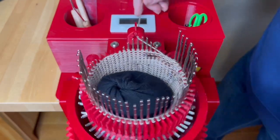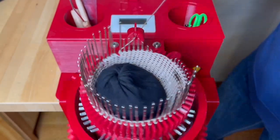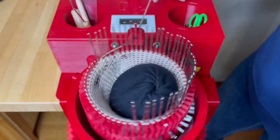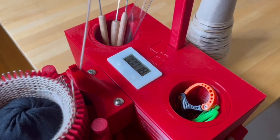Our 3D-printed circular sock machines are engineered and manufactured in the United States using durable, environmentally-friendly plastic made primarily from cornstarch. On-board tool storage keeps your workspace organized.